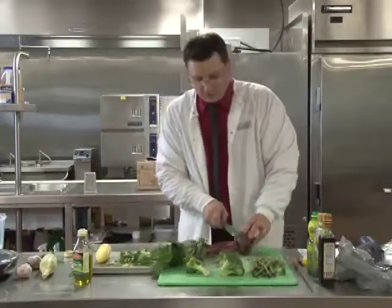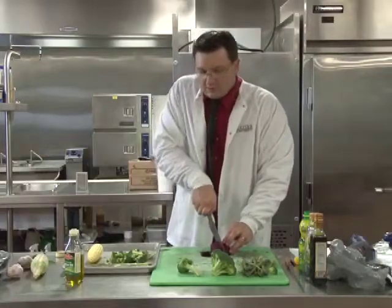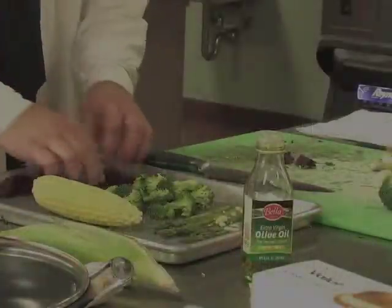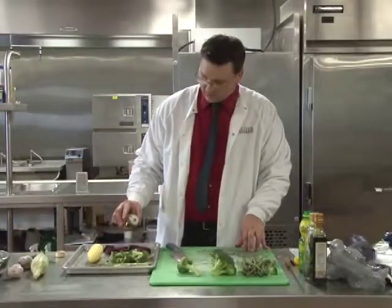And we're going to roast a beet. We're going to cut these about an inch wide, stick them right on the pan, and again just take a little bit of olive oil.